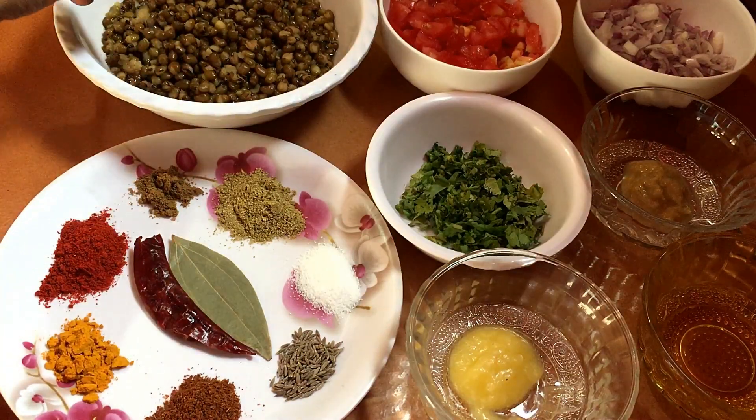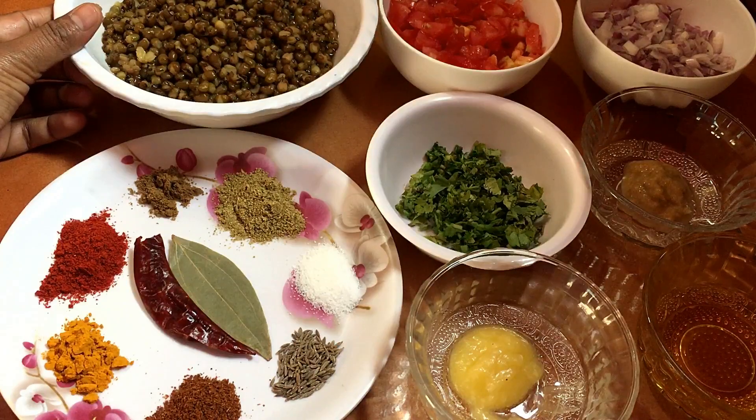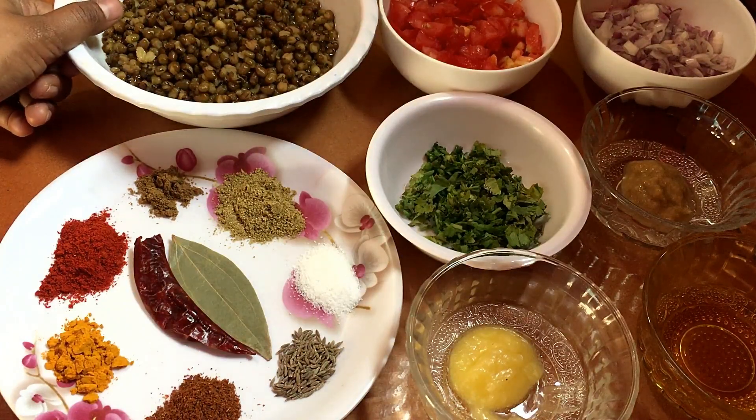If you want, you can soak it for 6-7 hours. Soak and boil it so that it boils very quickly.